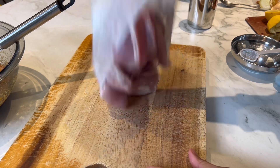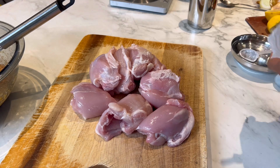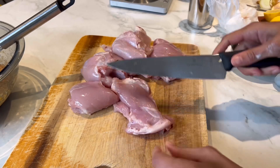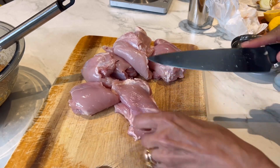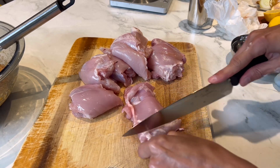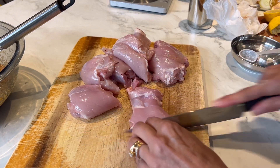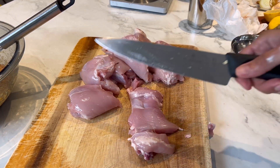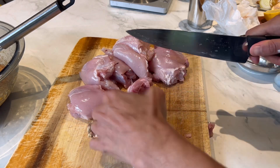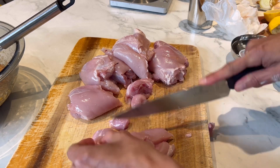I have got here eight chicken thighs — no skin, no bone. The recipe asks for around eight or 500 grams but this is around a bit more, around 800 grams, but that should work absolutely fine. Eight thighs is good for dinner for four of us. I'm going to chop this chicken into about one inch, literally bite-size pieces. I'm going to do that with all of this chicken.